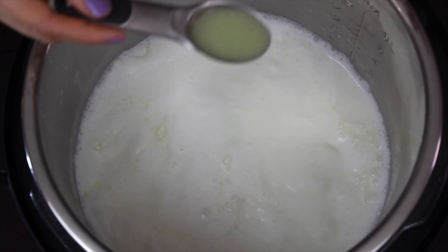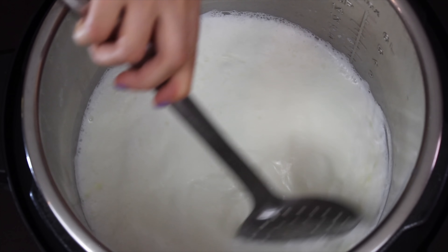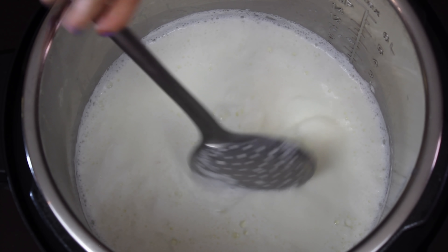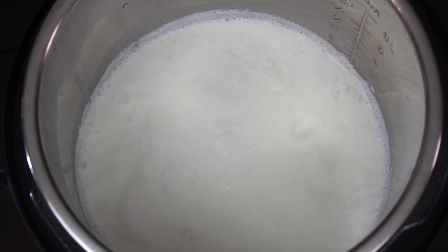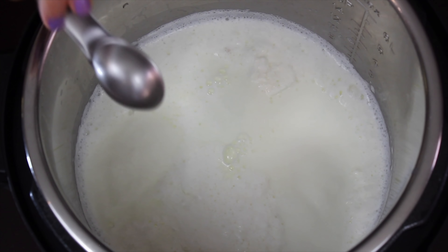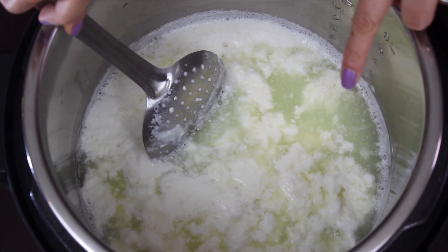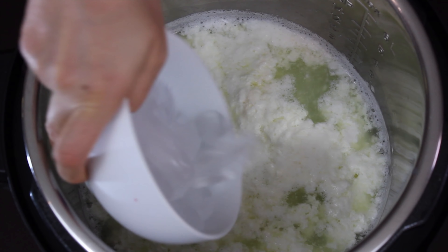Now I have added 2 tablespoons of lemon juice — give it a stir, and you can see that the milk has already started to curdle. But you still cannot see the clear whey, so I'm going to add another tablespoon of lemon juice and wait for a few seconds. And you can see that the whey has separated from the milk curds — we need to get it to this stage. Now add approximately 1.5 cups of ice cubes.